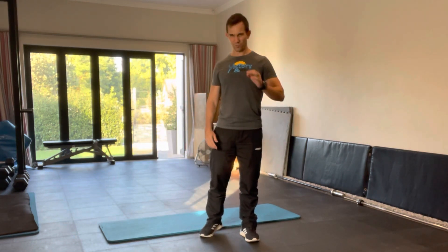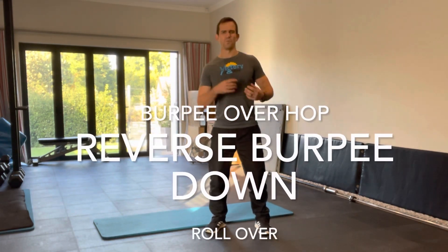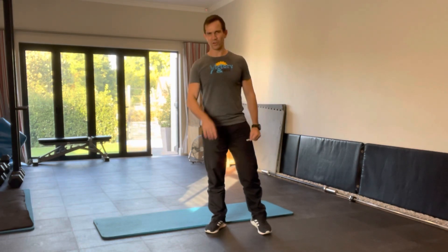It's got a bit of a big name. I'd say it's a Burpee Overhop Reverse Burpee Rollover — that's the whole name. Let's have a look at it.